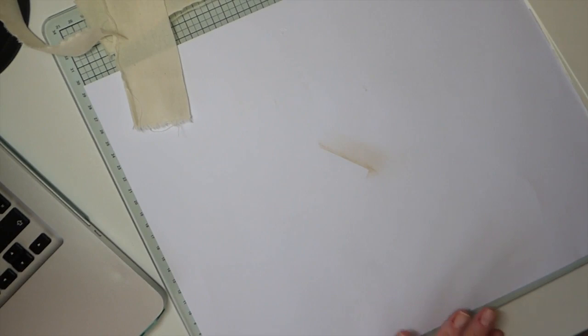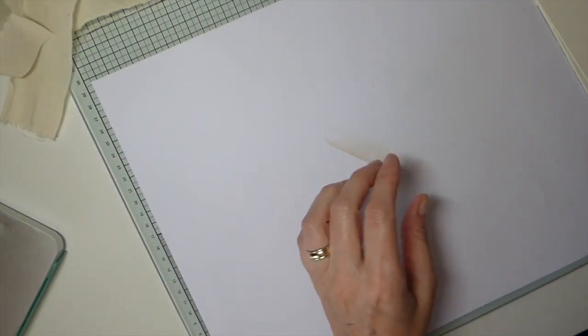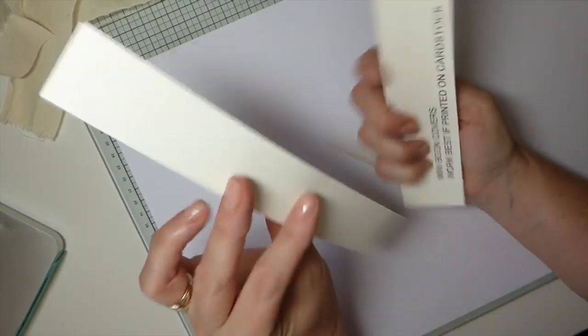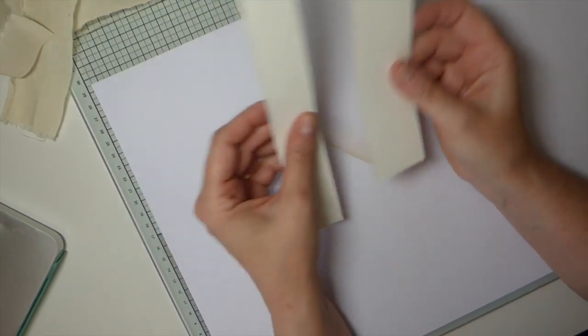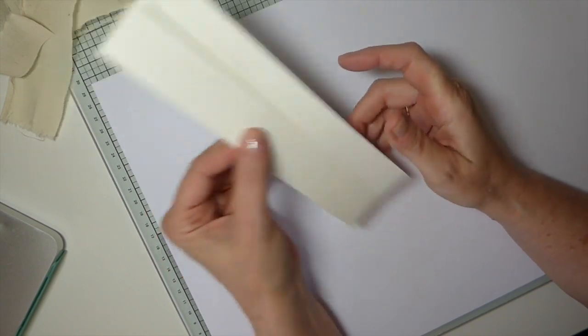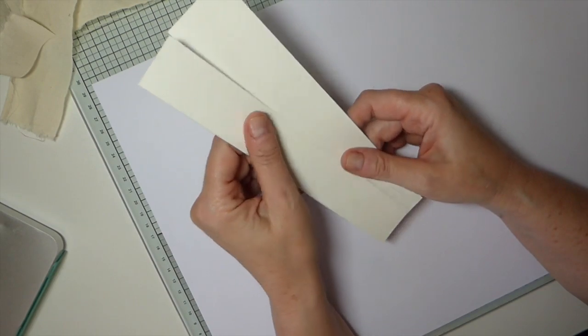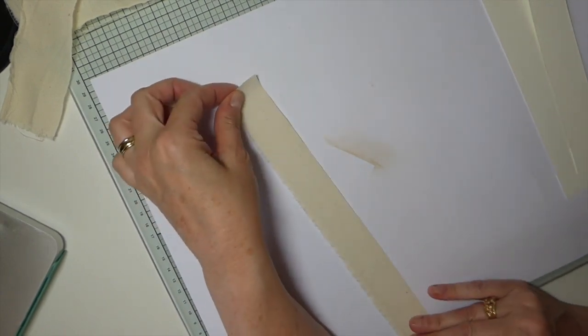Hey everybody, welcome back, it's Gina. We are here to do another create-with-me, and I've had an idea of something I want to create — I've not made one in advance, so you're just going to have to hang in there with me. What you're going to need are little offcuts from digital designs. I always save good-sized pieces when I trim them, shove them into a drawer. I've done a previous tutorial on scrappy tags and this is just another play around to try to create something.